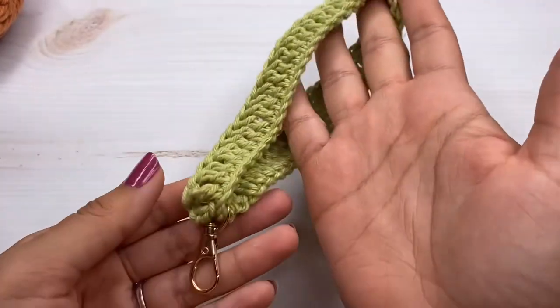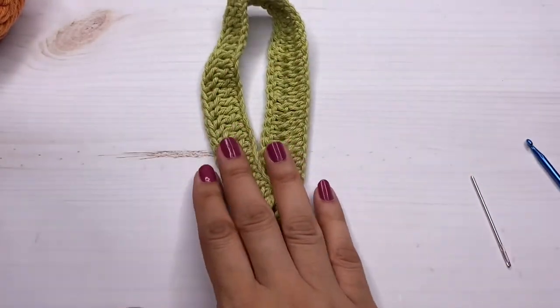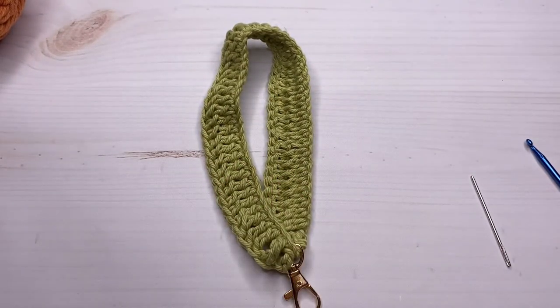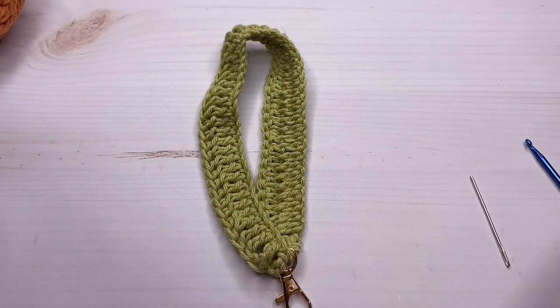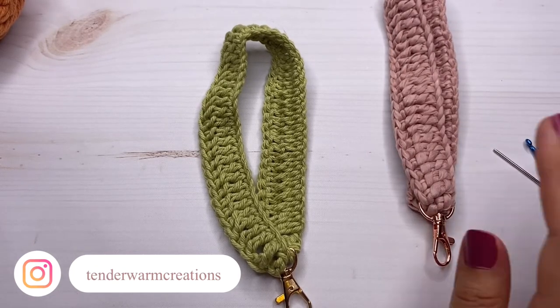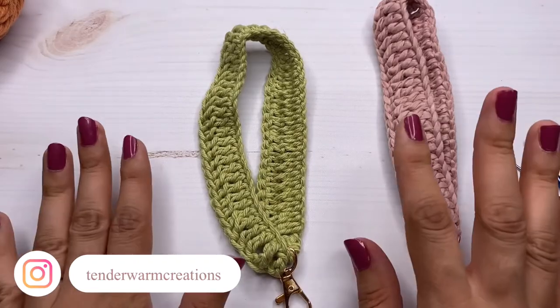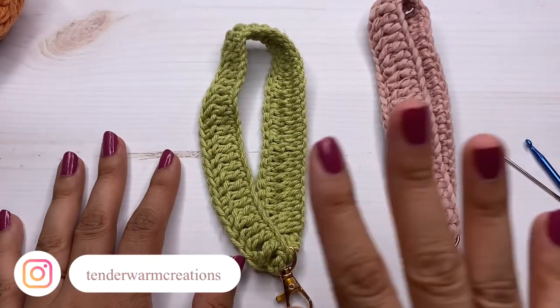They are useful as well! Let me know if you enjoyed this pattern. Don't forget to subscribe and like the video, and don't forget to tag me on Instagram if you make these — I would love to share them on my stories. Thank you so much for watching and I will see you in my next tutorial. Bye!